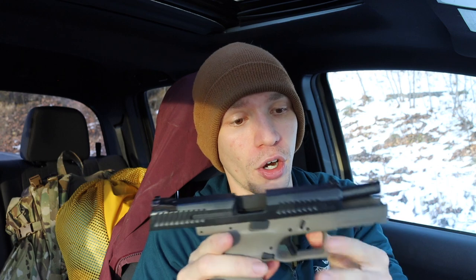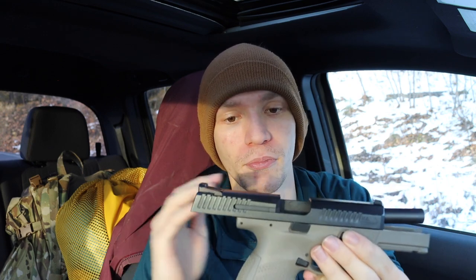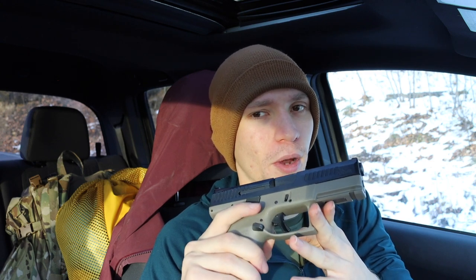The cool thing is that after a few years of innovation, the CZ at least with the P10C does offer MOS versions — basically optics-ready slides that are cut and ready to go for red dot sights, which is really awesome to see. The only thing I'm a little skeptical of is aftermarket acceptance for suppressor height sights to co-witness with your red dot. I don't believe the optics-ready versions of the CZ P10C come with those, but having that option for an optics-ready handgun does give you a little bit more flexibility.